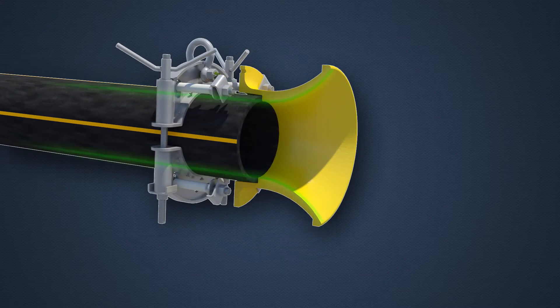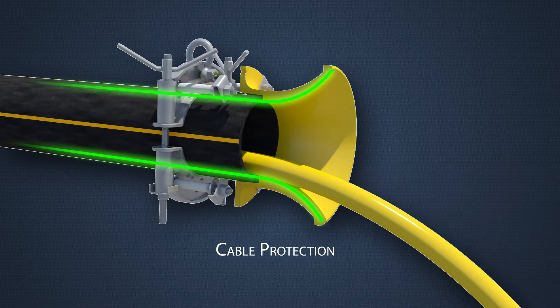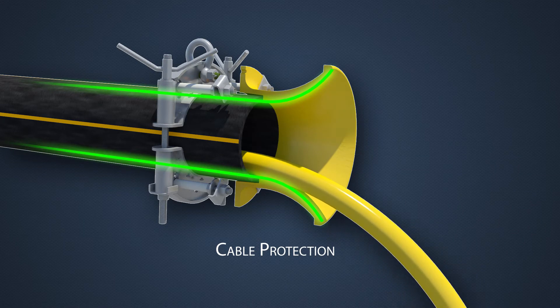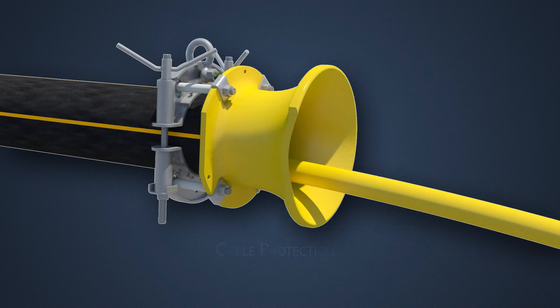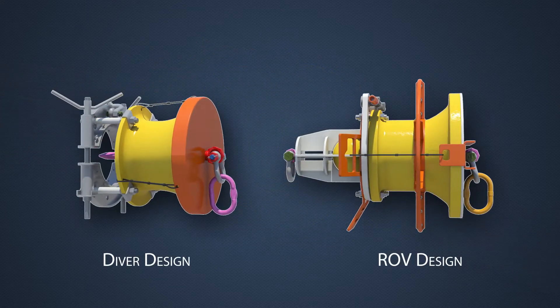The inlet radius prevents over bending of the cable and sharp edges. Bein Engineering's bellmouth design can be customised to fit various cable designs and interfaces.